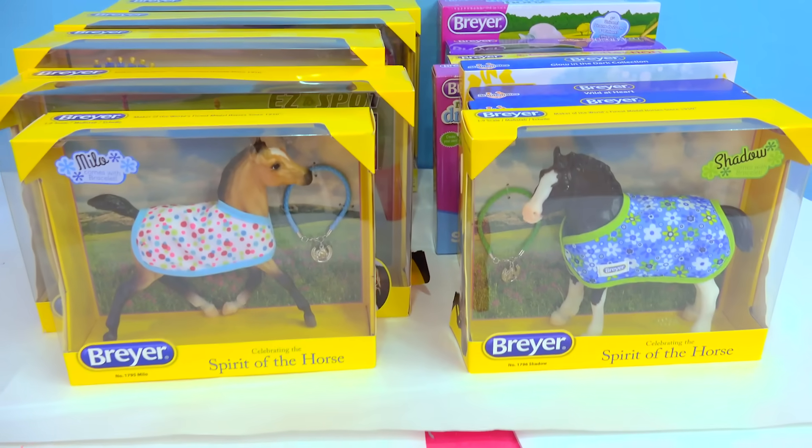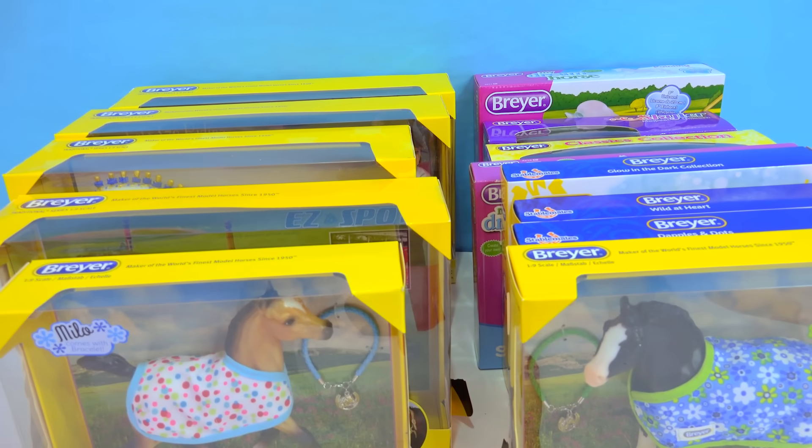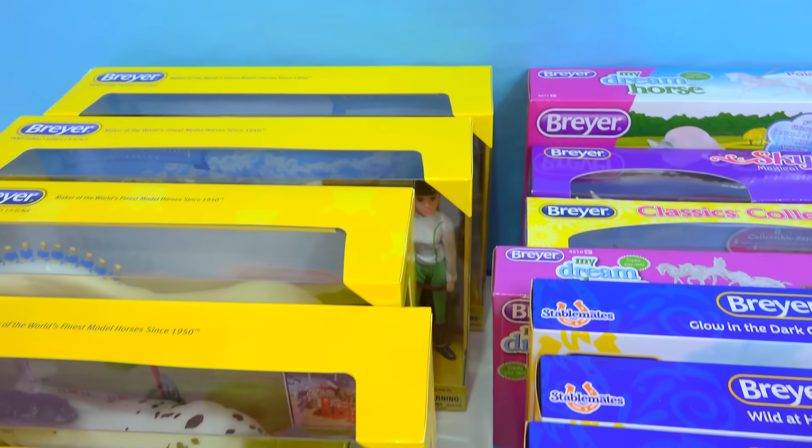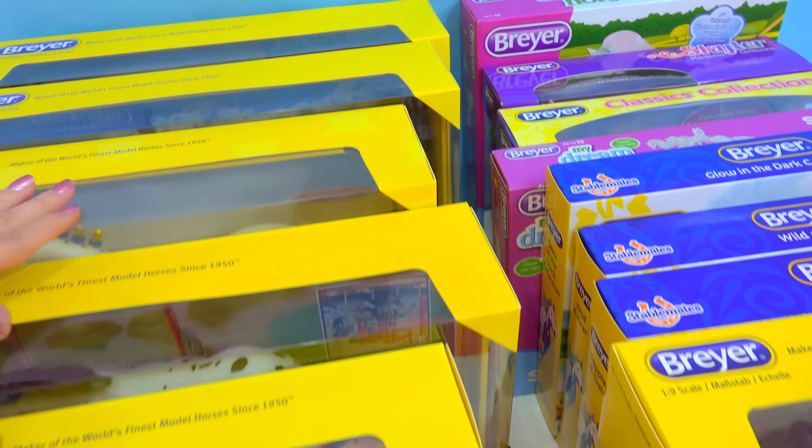Hello mini fans! We are going to have so much fun today! Check it out! Look at all of these Briars! This is the 2018 Briar Haul video! I am so excited to check out all of these models!